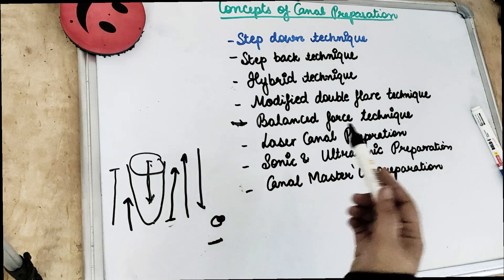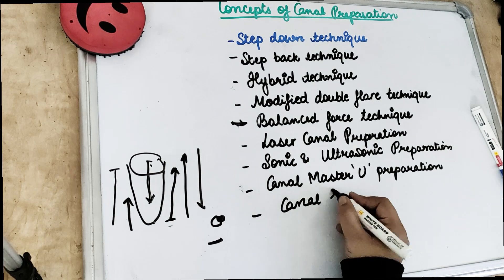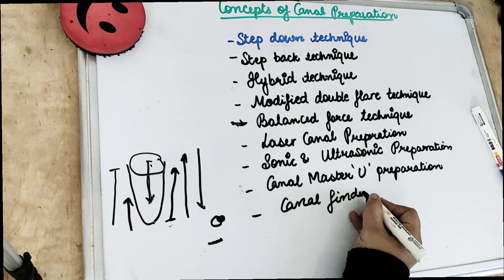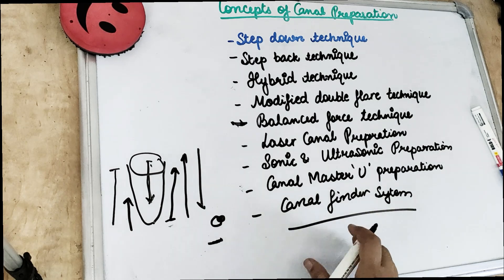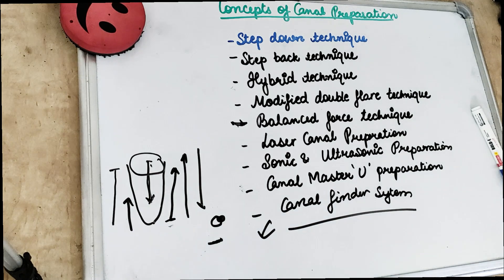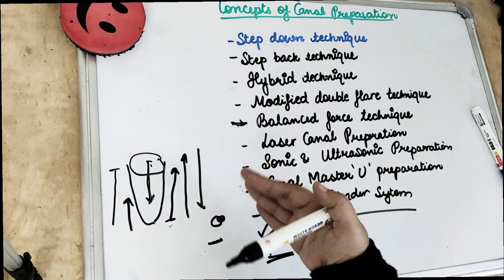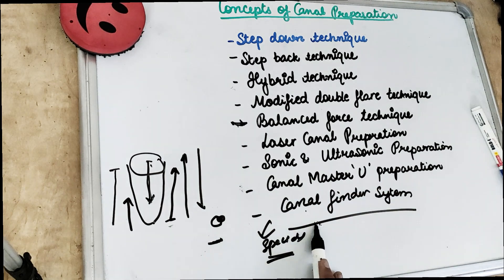There is also a canal finder system. It is a system in which a motor handpiece is used along with a special kind of H file. This system is used for a tortuous, highly fine, or curvy canal, and can also be used for a partially calcified canal. Basically, along with EDTF we are finding the canal in the canal finder system.